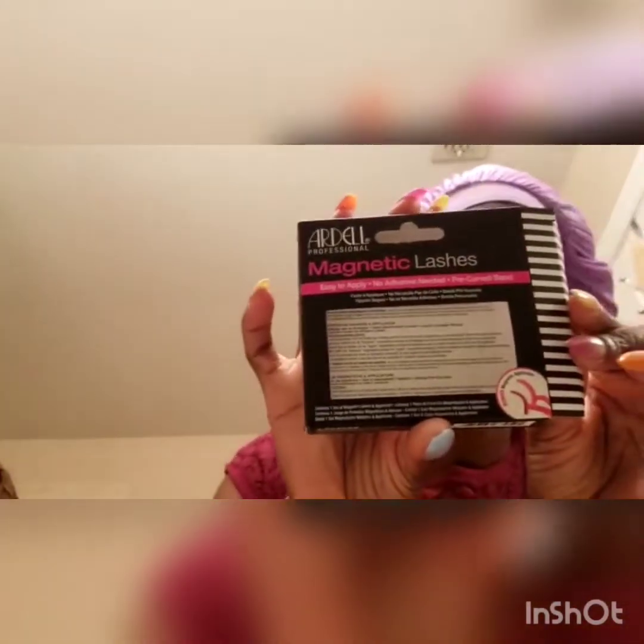Hi y'all! Today I'm just gonna do a quick video on how I apply magnetic lashes. These ones are by Ardell. Just a disclaimer — I'm not a professional or anything, I've never applied magnetic lashes before. I'm just gonna go for it and share this experience with you guys.